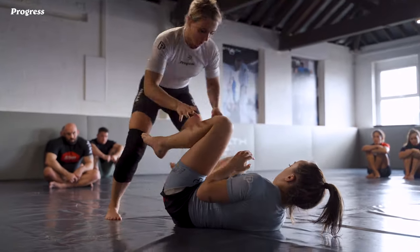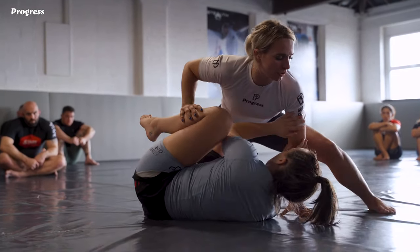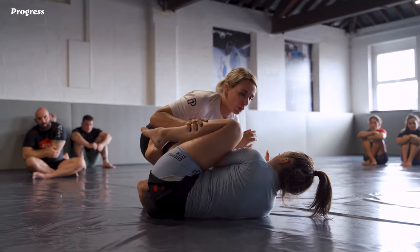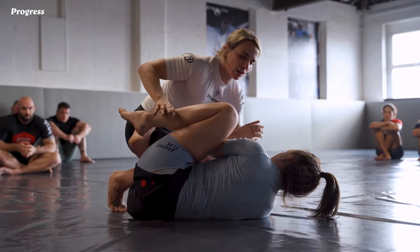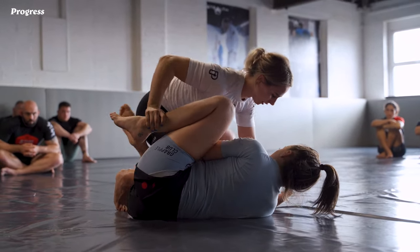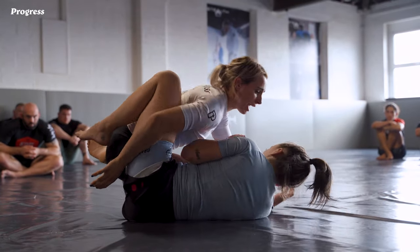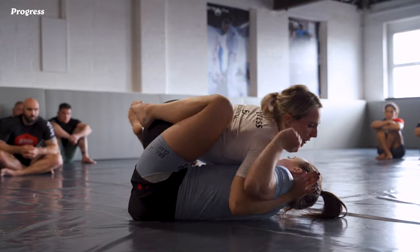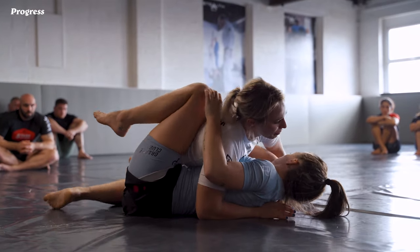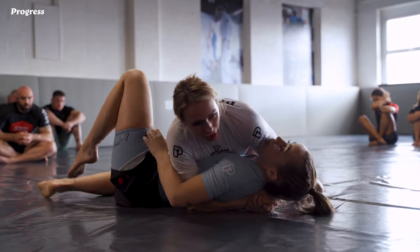One more time — I come into the reverse De La Riva, being careful not to go too far forward where she can invert underneath, not getting too hungry and driving in too much. I keep my weight back on the hips, pin this wrist first, get my two anchoring grips, and switch this leg in to unravel. Once I get here I go heavy with my shoulder and switch into a deeper underhook, nice and high on that diagonal. From here you can maintain this grip and staple as you pass, or switch to head control and fold through.